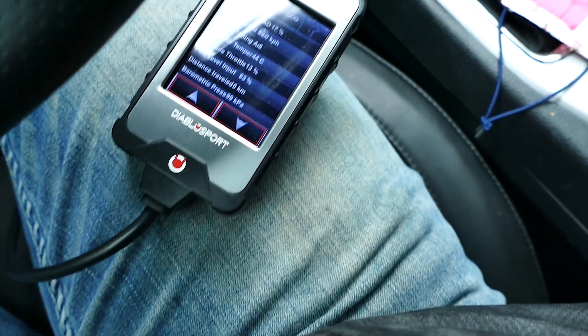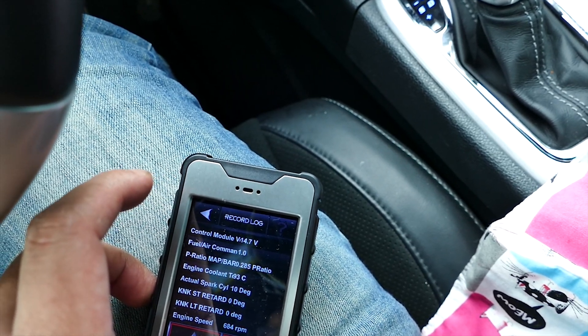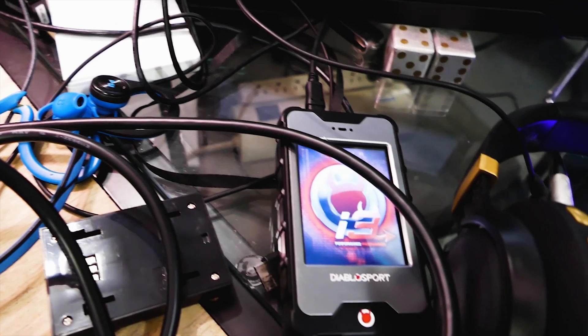Select record and leave it hooked up and drive around for the log. Once done, stop the log by pressing the back arrow and choose to save it. It could take a couple of minutes to save.